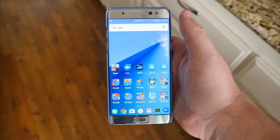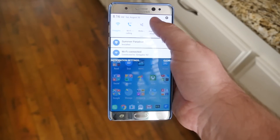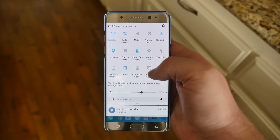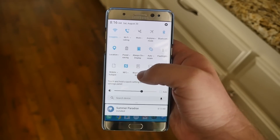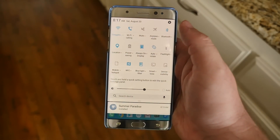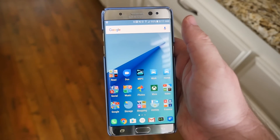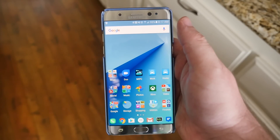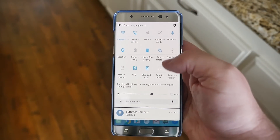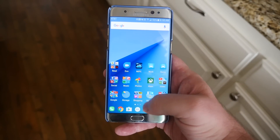This next tip helps if you're straining your eyes or reading at night. Swipe down from the top and you'll see the Blue Light Filter. Press it and your screen will shift from white to more yellow, which puts less strain on your eyes. It's a quick and easy way to relax your eyes, especially at night. When you're done, swipe down and turn it off.